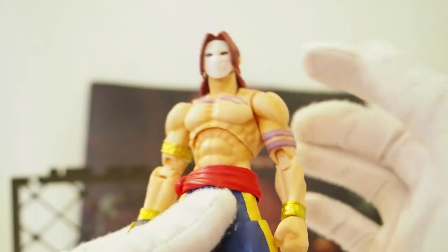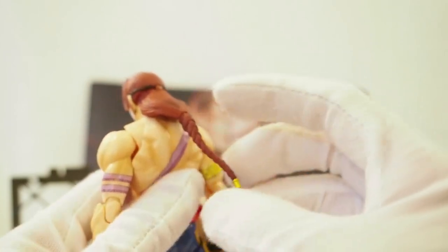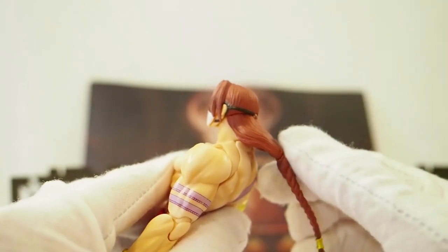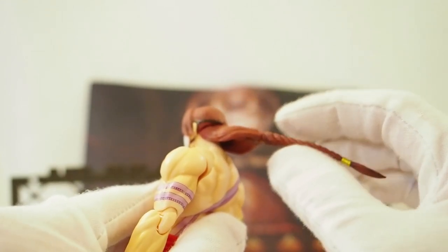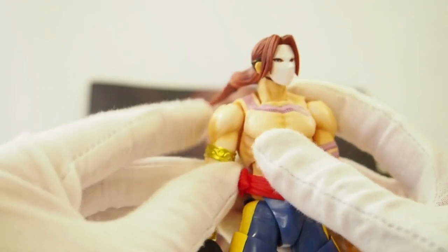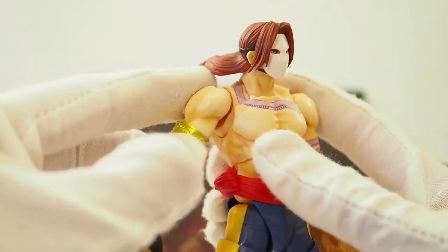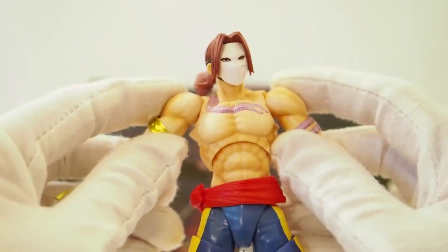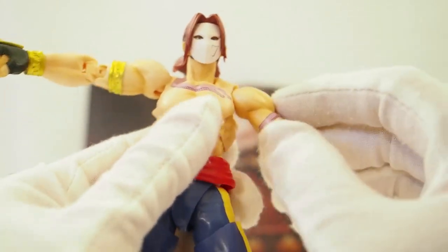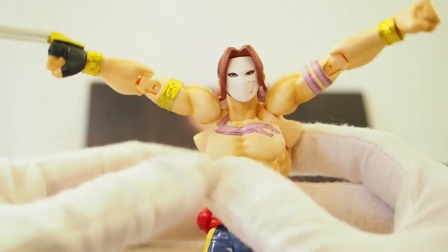Let's check out the articulation — it's pretty much your standard SHF articulation. The head has a ball hinge joint, there's a base at the neck, another joint, and then the ponytail has a hinge joint up here so the hair can move up and bend down, and there's another ball hinge joint there. The shoulders feature a butterfly joint, but instead of going outward it goes upward — that's different. The arm can actually go quite high up, all the way up there, and the other side can do the same.